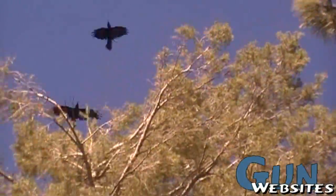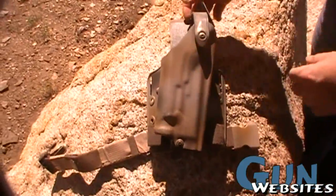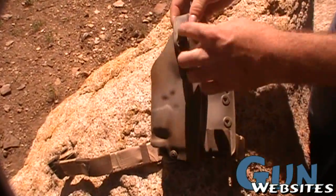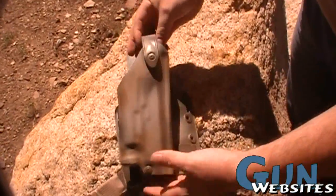It looks like it's been Triloned a little bit here, and the Trilon's holding up pretty well. There are little scratches around the hood and around the edges where it might get banged up on stuff.